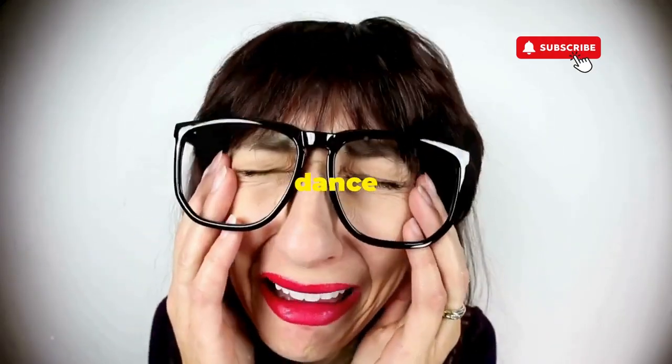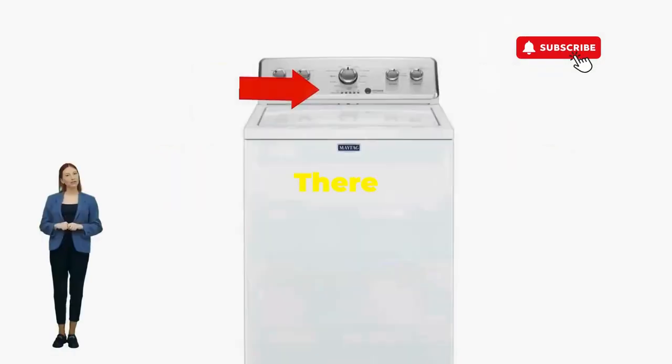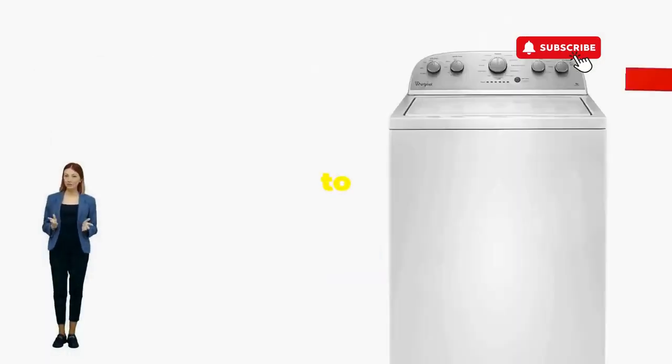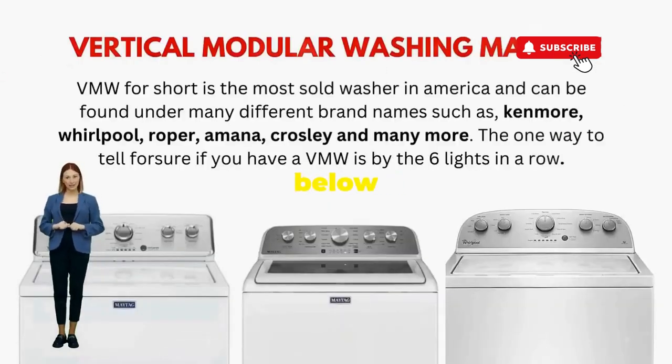If not, well, it's not your dance moves — it's the stubborn machine. Time to check those error codes. But if it worked, you've just added years to your washer and kept your cash where it belongs, in your pocket. Try this out and drop a comment below if it turns your nightmare into a fairy tale.